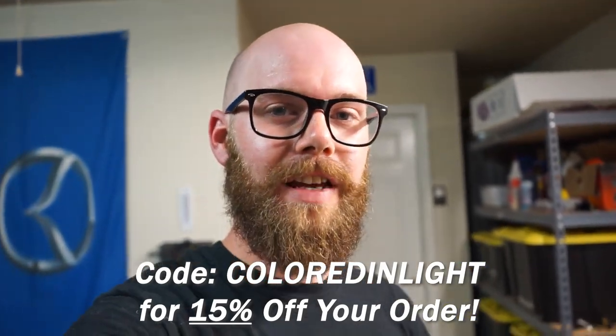We might be doing a giveaway in the future, so stay tuned for that. If you do end up making an order, be sure to let him know that ColoredAndLight sent you — I'd appreciate you guys supporting small business. Thanks so much for watching everybody. Give this video a thumbs up, leave your comments below, and I will see you in the next one.